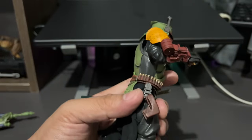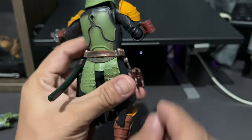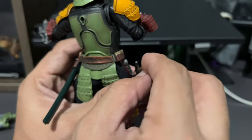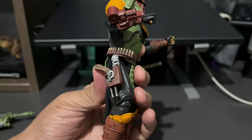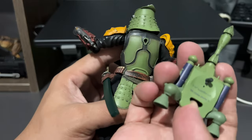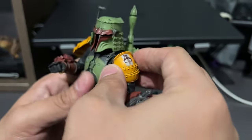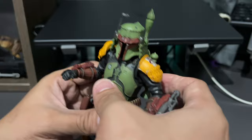For the holster, just put the pistol in there. As you can see, there's a hole there — that's where the tuck part of the pistol goes. And there you have it. For the backpack — hole and peg — just put that in, and there we have it: Boba Fett from the Book of Boba Fett series on Disney+, from the Movie Realization line from Tamashii Nations and Bandai.